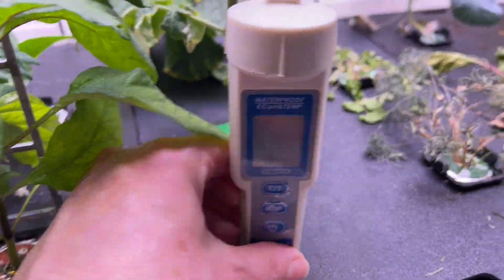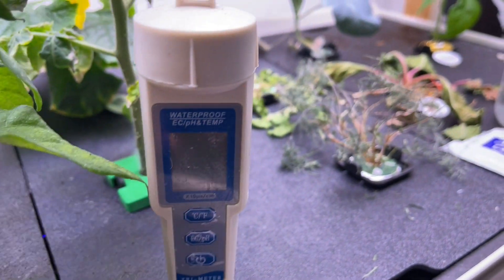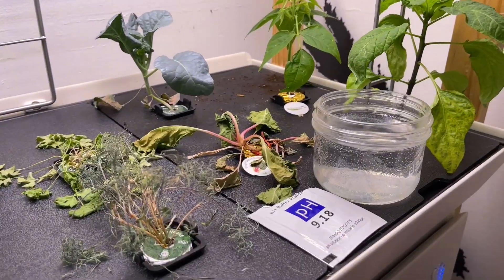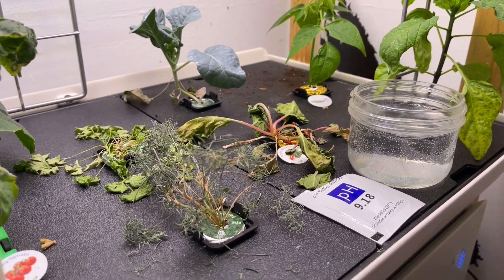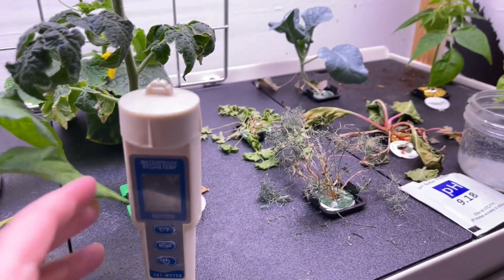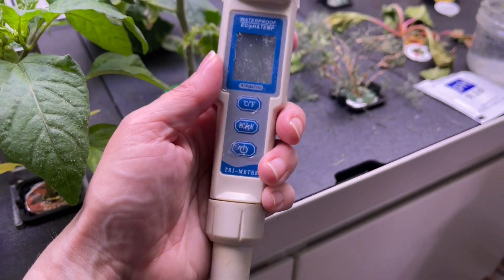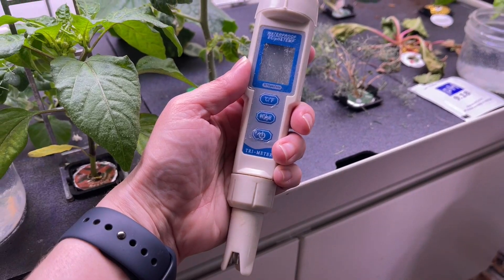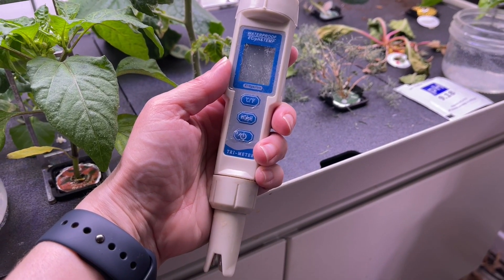It turns out my pH meter wasn't calibrated properly. I started to notice something was going on with the dill, but sometimes I like to wait and watch and see what's happening. Some other stuff started to go and then I couldn't figure out how to even calibrate this thing — which also says a lot because that means in the entire time I've had it I've never calibrated it. Which is a terrible thing, but sometimes from terrible things we learn a lot.